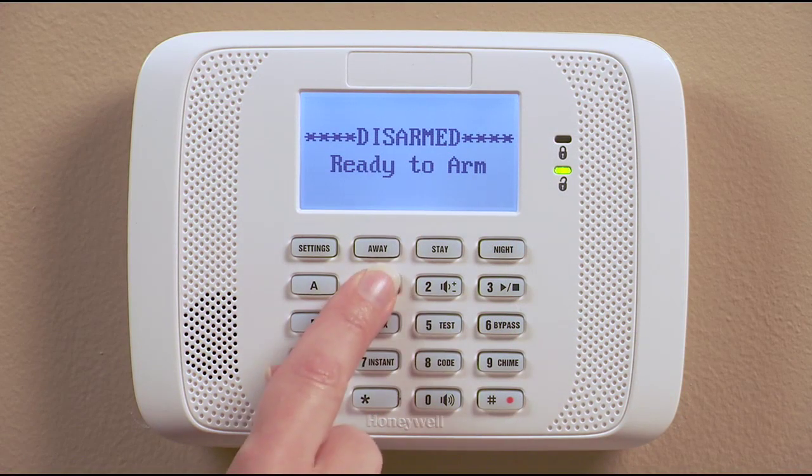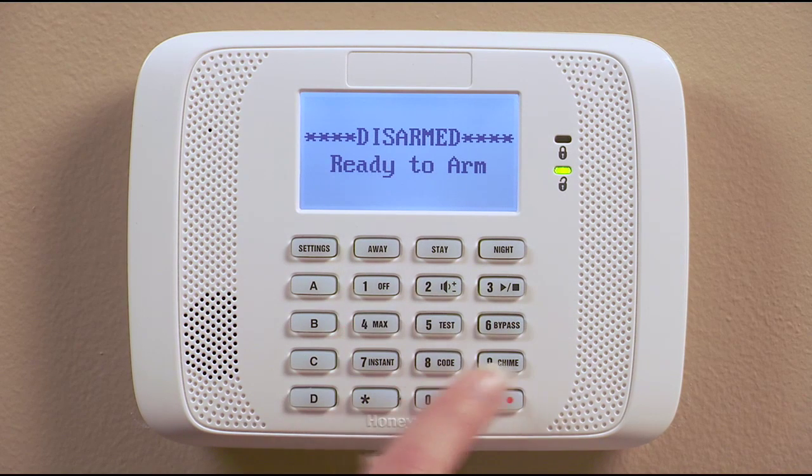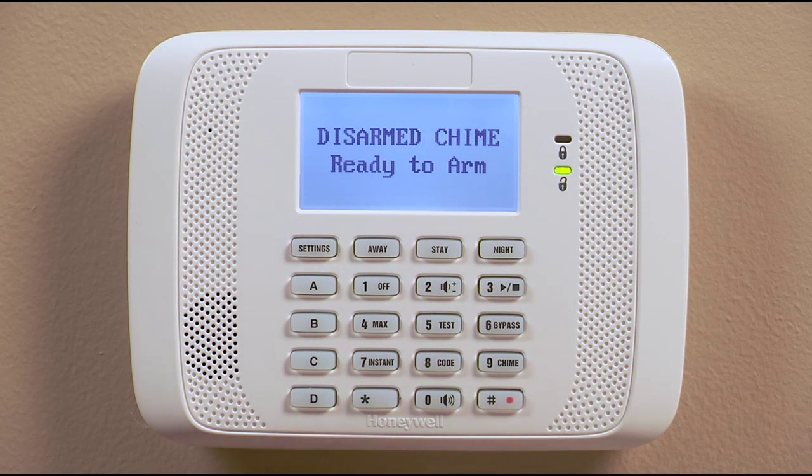Turn on the keypad chime mode by entering your code and then pressing the nine button. Once this is activated, your keypad will announce current system status and display any faults. To announce the status, press the pound button, zero button and star key once. The system status is then announced.